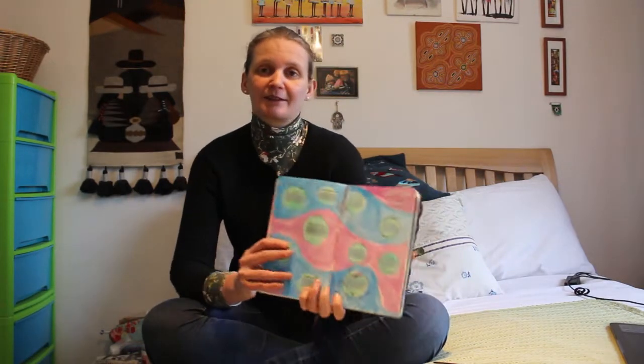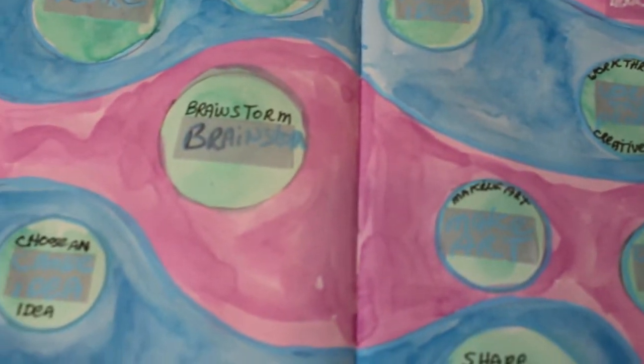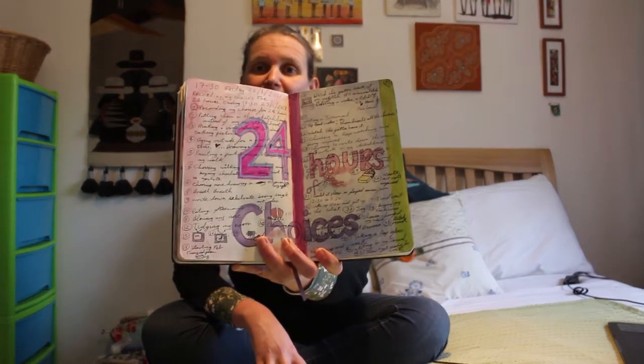I really liked recording this video — I think I recorded it on a Saturday so it was easy to film in good light on my day off. I liked this page because it was great to sit down and work out my working process for making art. I'd definitely suggest that to anyone who makes art — it clears up how you come up with ideas, and if your process isn't working you can see how you might want to change it. The next page was '24 hours of choices.'